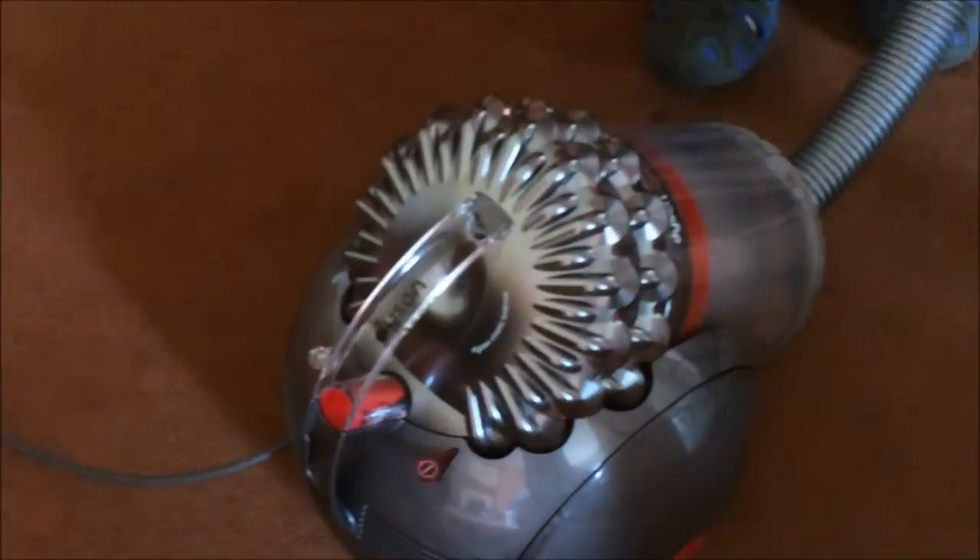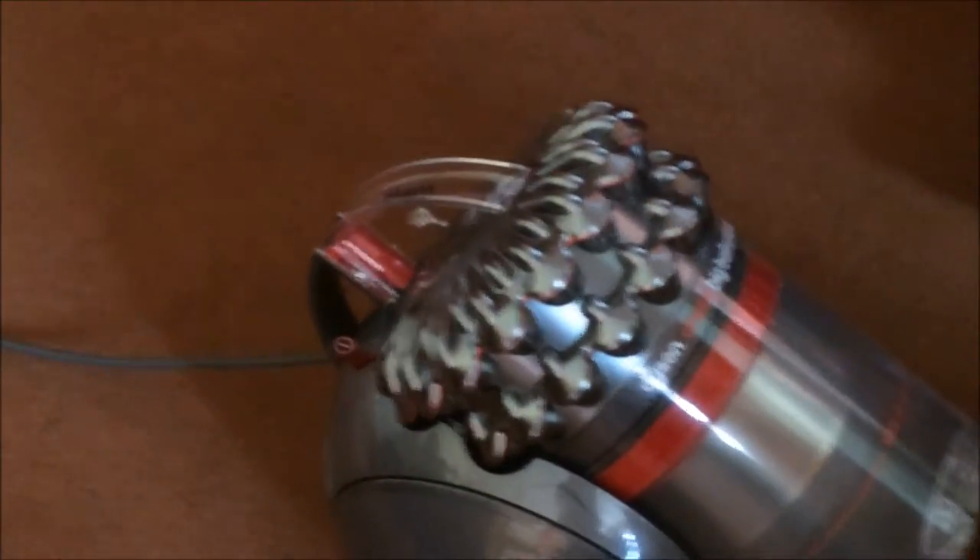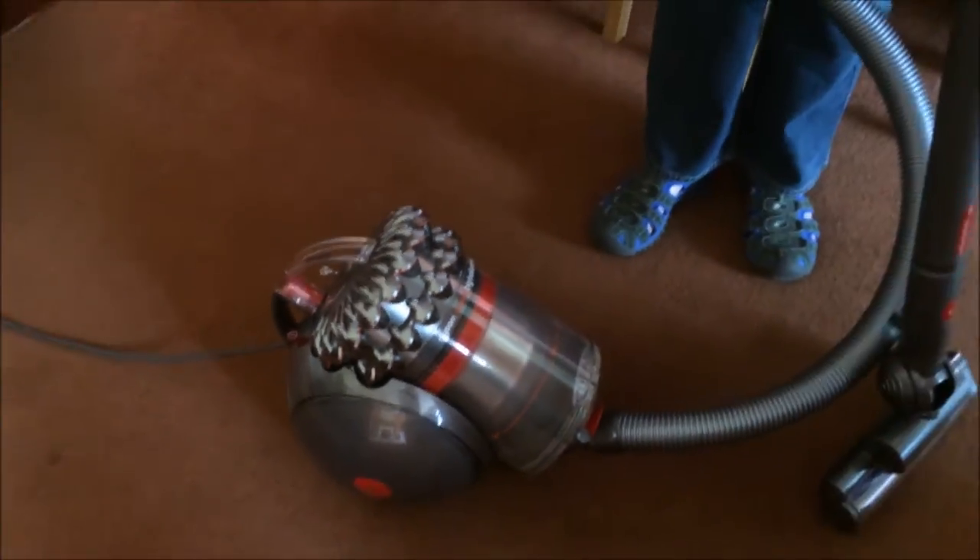The swivel action means there's no tangling, there's no tipping over and switching off, which is really really handy. I'm now going to show you the different attachments that you get with this hoover.